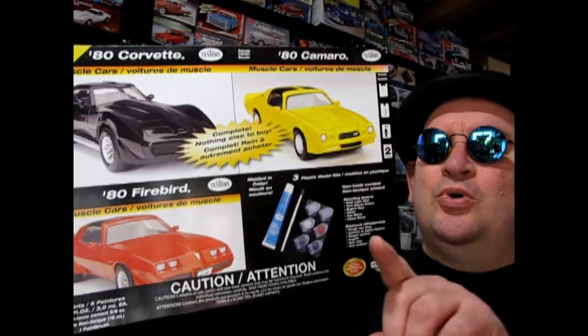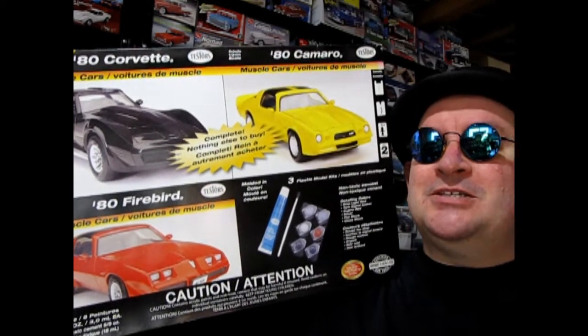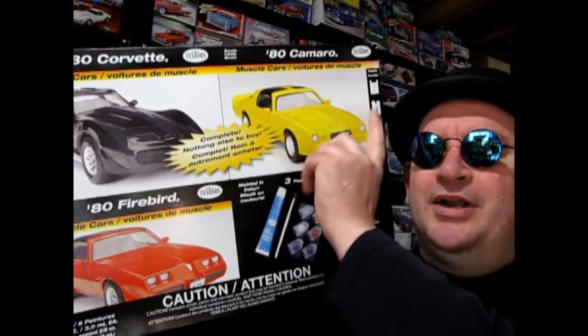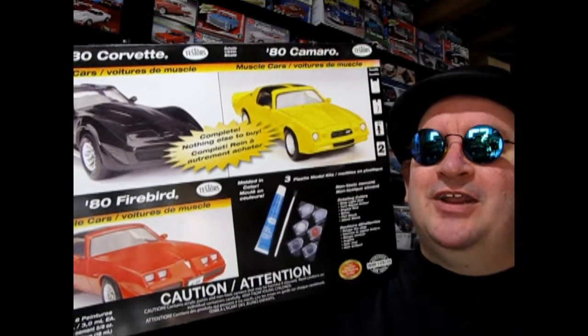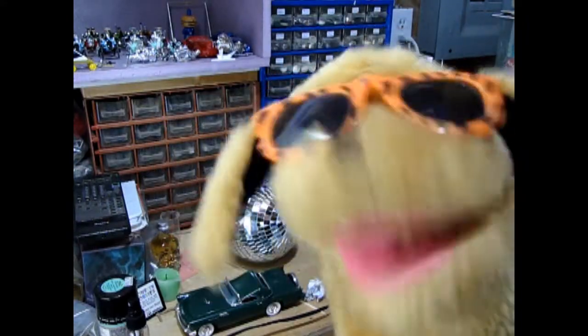Today I'm gonna show you this amazing Testers three car set. However, I'm not gonna do all three cars in this video — I'm gonna do one at a time for the next three videos. And if you can survive to the end of this video, I'm gonna show you a really bodacious looking model car kit that you might want to see next. Quit all that jive talking, Trevor — let's go down to the bench and see what's in the box.